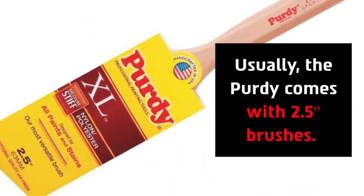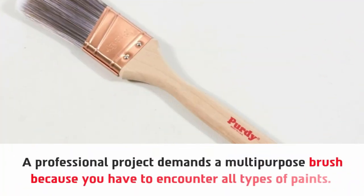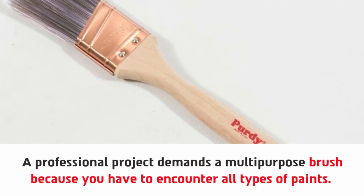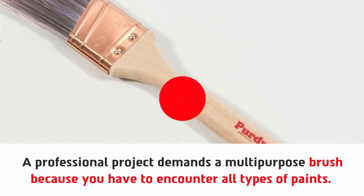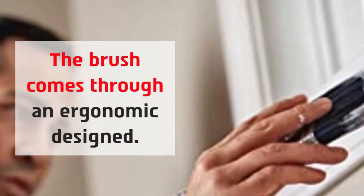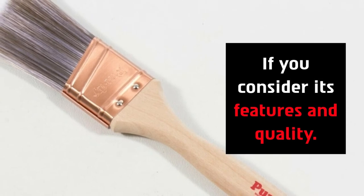The Purdy comes with a 2.5-inch brush. A professional project demands a multi-purpose brush because you have to encounter all types of paints. The brush comes through an ergonomic design, so if you consider its features and quality, it stands out.